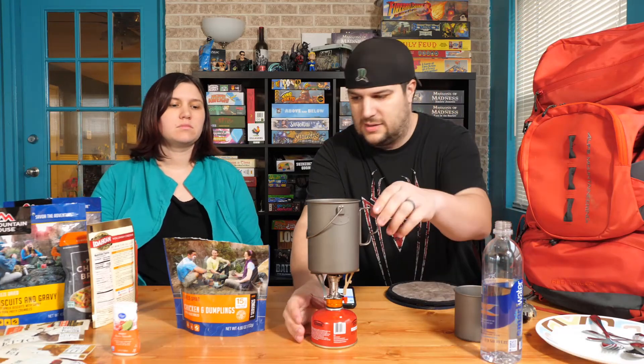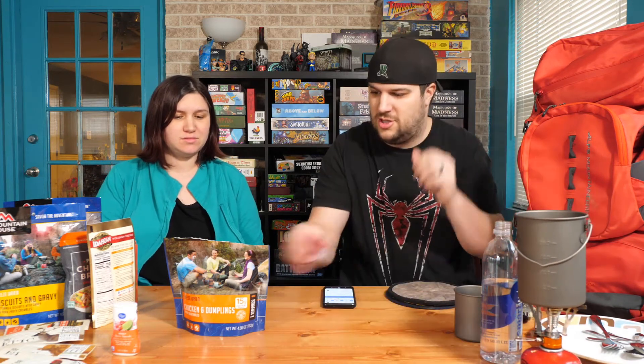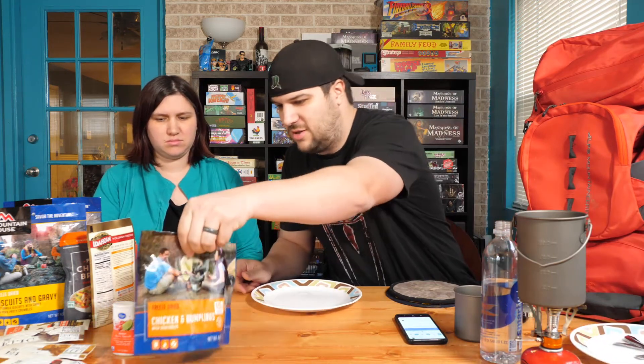Alright, so we've got right now — which one is cooking? Chicken and dumpling with vegetables. We got that sealed up, about a minute left on that. We just stirred it halfway through. So we've got about another five minutes total. While that's going, there's a couple other things we need to think about — not really to worry about on the trail, but for food while you're walking.